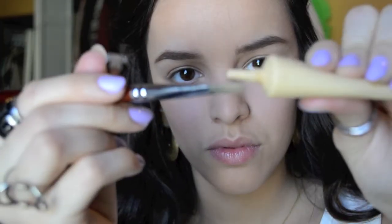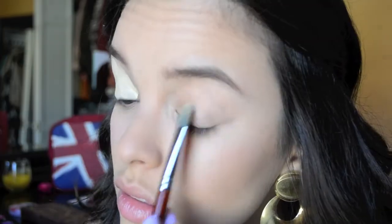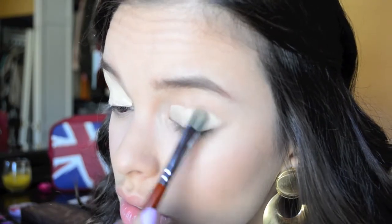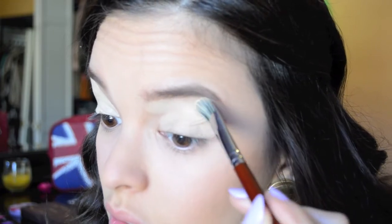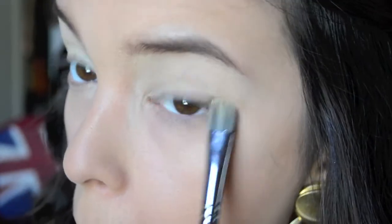Then I'm going in with Urban Decay's Primer Potion in the shade Eden. I'm using this on a flat concealer brush, placing this all over my lids. You really want to make sure that you blend this out because since it has a high pigmentation, it can tend to create some harsh lines. So just make sure you blend it out.